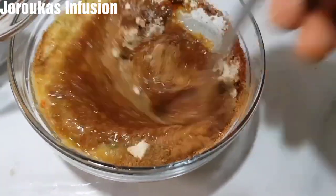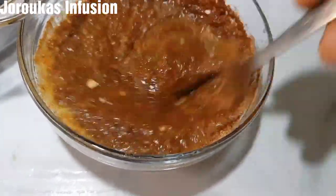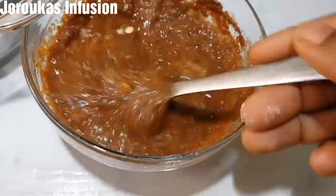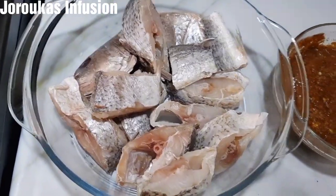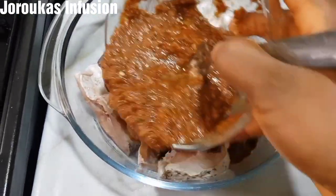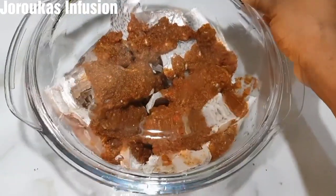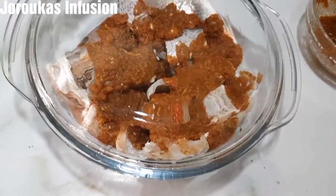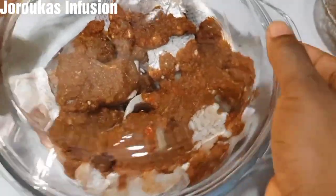I'm going to mix the dry ingredients and the wet marinade together and go ahead and marinate our fish. Now we want to gently mix this up — just swirl it around gently in the bowl, as it's fish and needs to be handled delicately.